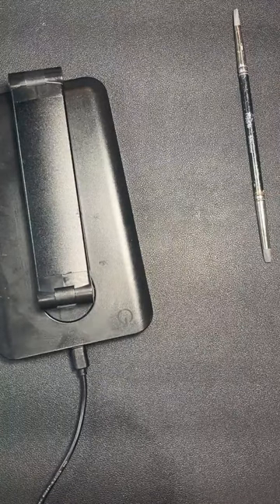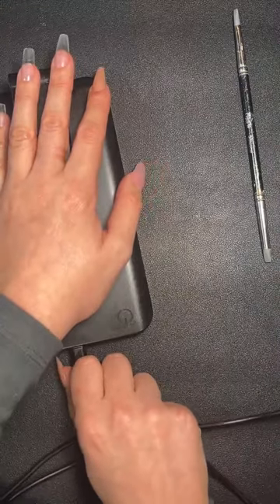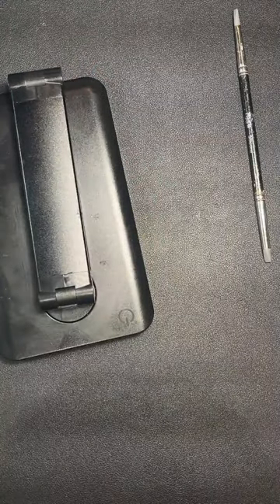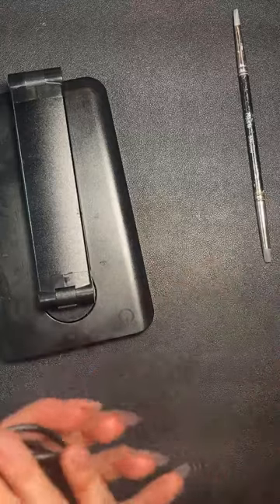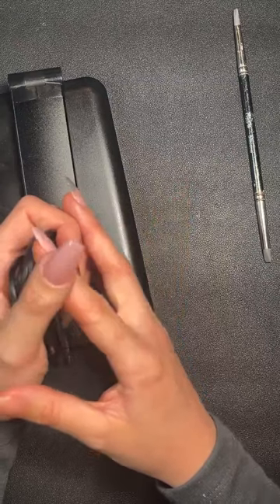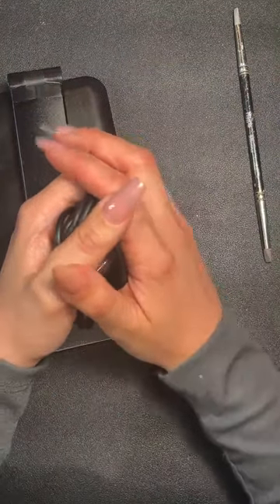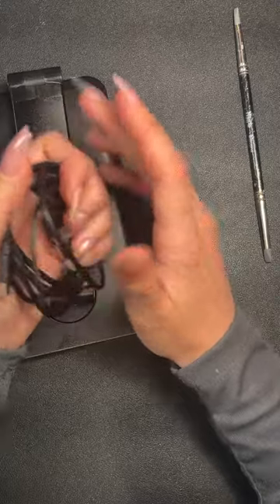What gel would you use for infilling — build me up, give me strength, or structure? The only one I wouldn't use is perfect poly because it's a harder system than gel, and we don't recommend applying a harder product over a softer one. Build me up or give me strength are absolutely fine. You can infill acrylic with gel, but for gel systems stick to gel products.